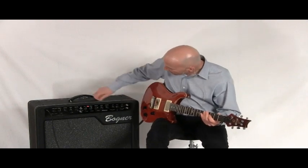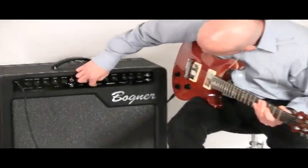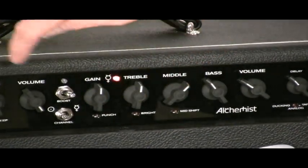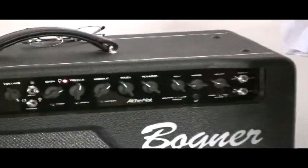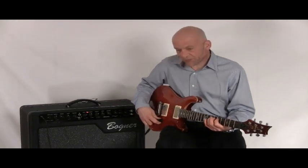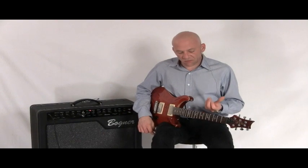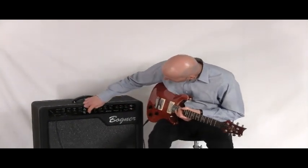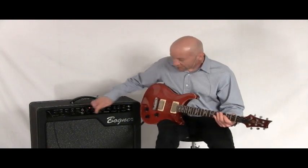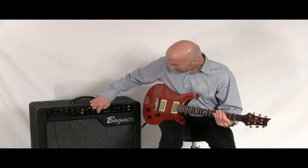Then we go over to our overdrive setting. The overdrive setting has the normal overdrive with a punch switch, a bright switch, and a mid shift. Here's the amp overdriven without the mid switch and without the punch switch. It's a classic Bogner overdrive — it's very stringy, but it also maintains its definition even as you really hit the front end of it. And here it is with the punch engaged, the bright switch engaged, and then the mid switch engaged.